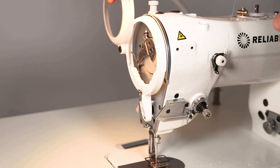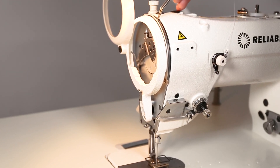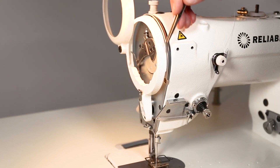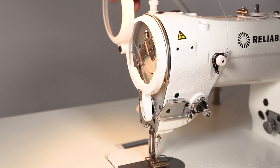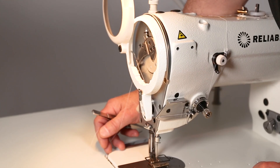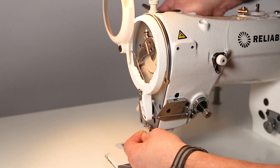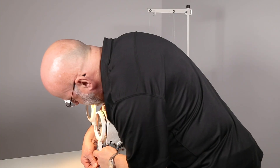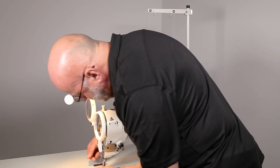Pull the front cover back. You can see where the front cover is attached to the housing and the actual rotary take-up on the silver part. There is a groove here — this is where we insert the thread, and you can see it lay over the top of the rotary take-up. Then come down in behind the first thread guide.